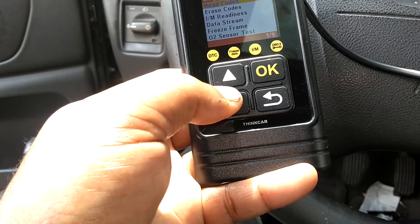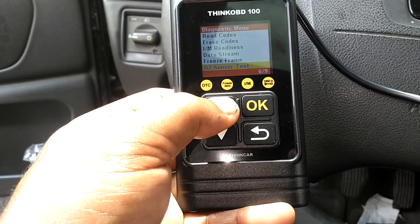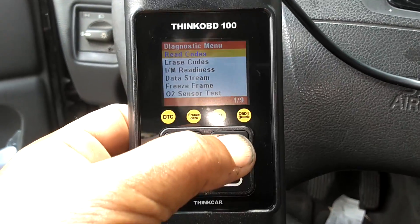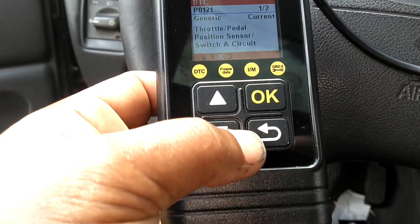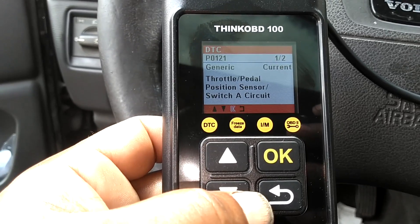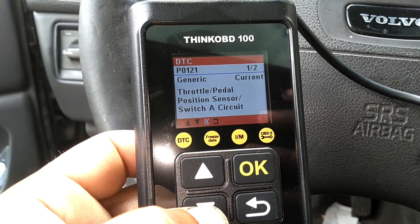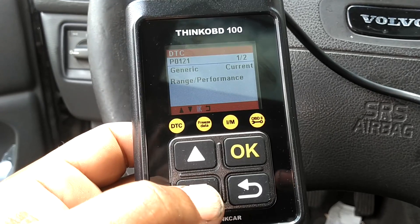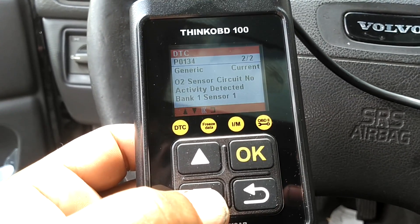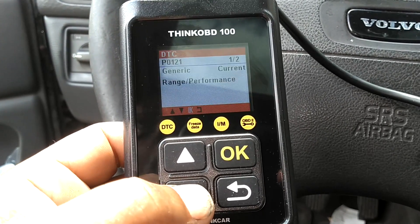Navigating the menu: read codes, vehicle information, EVAP system, onboard monitoring, O2 sensor test. Going up to read codes and hitting OK. First code: Throttle Pedal Position Sensor Circuit A — that's a P0121 code. Volvo did give that code; it doesn't have a P-code in the Volvo system, but it is that. Second code: O2 circuit, no activity detected, Bank 1 Sensor 1. Those are the two codes in the system.